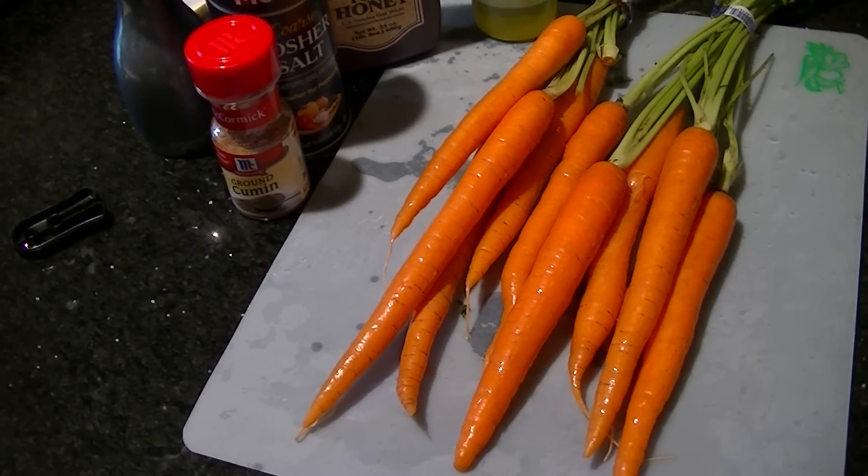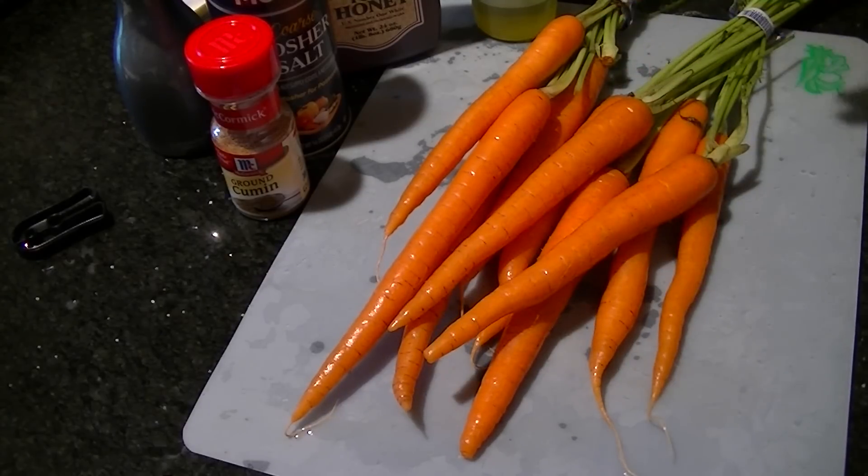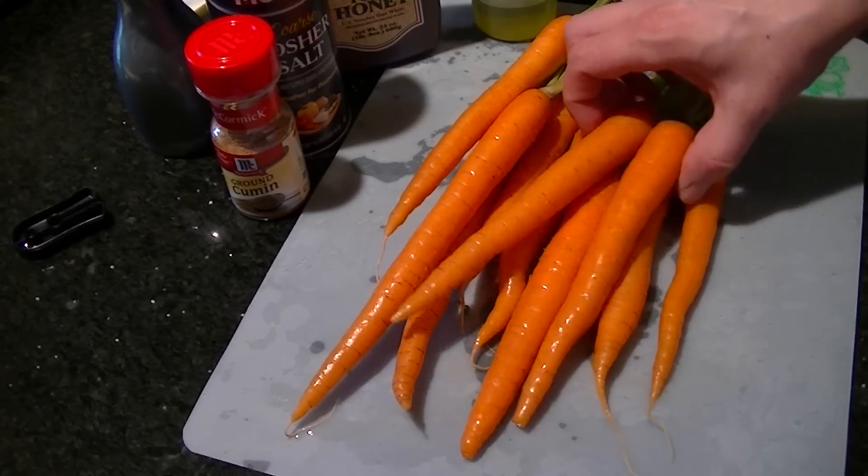Hey guys, what's going on? Today in addition to some of my other things that I'm doing for St. Patrick's Day, I'm going to have some carrots because I'm having corned beef, potatoes, and cabbage — I don't really like it. So I picked something orange, like one-third of the Irish flag. Anyway, carrots.